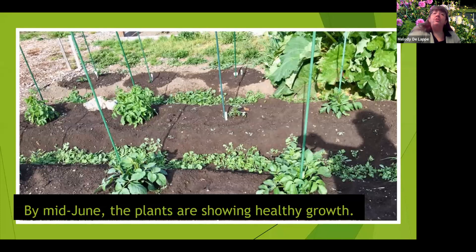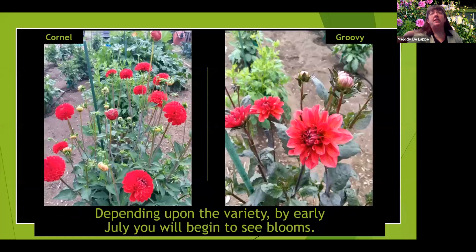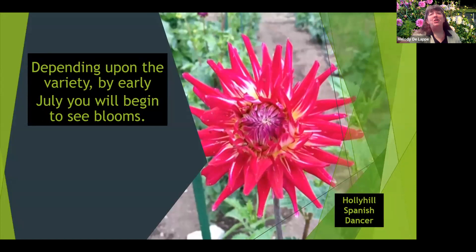Usually within three to four weeks you should see about this much growth, and after five to six weeks they should be about this tall. Six to eight weeks later you'll start to see blooms, depending on the variety — some varieties bloom early, others mid, and some late.